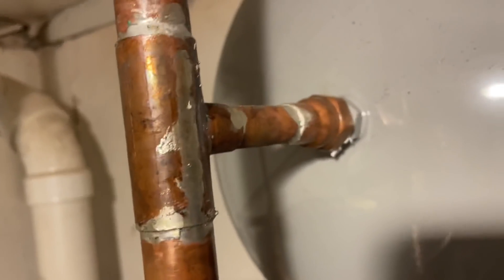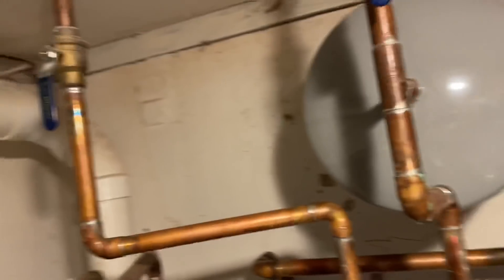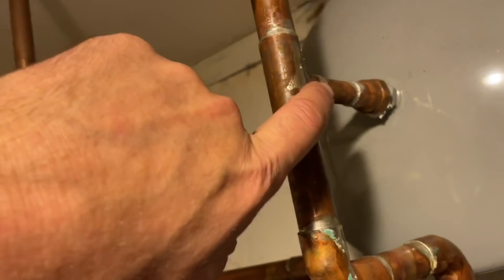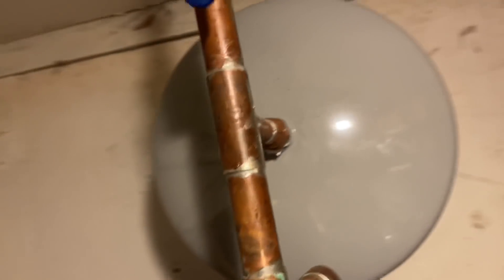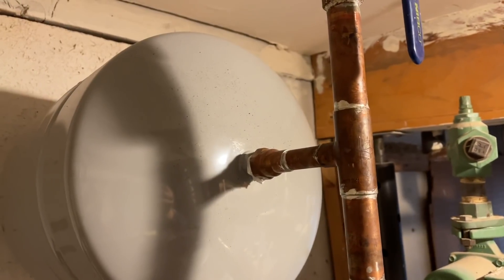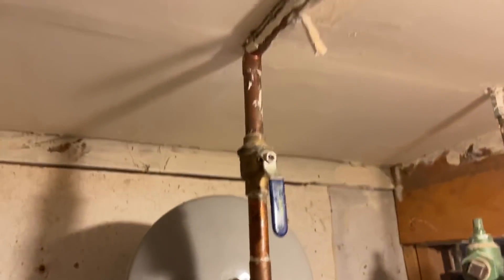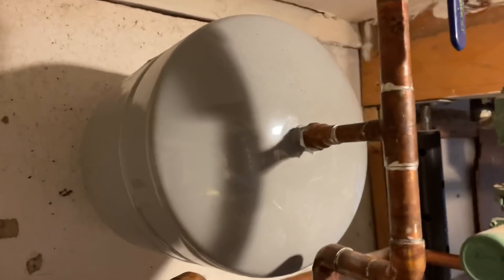I picked it up right away when I saw the half-inch female adapter there. And by the way, when this thing is full, it is going to snap that right off and we're going to have a massive flood in this basement. I guess that's what homeowner's insurance is for — we'll talk to them about that.